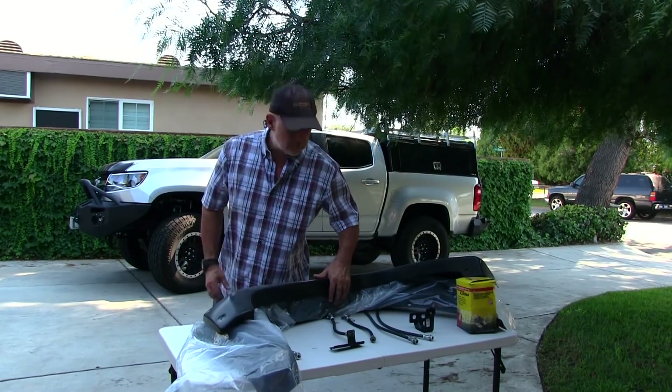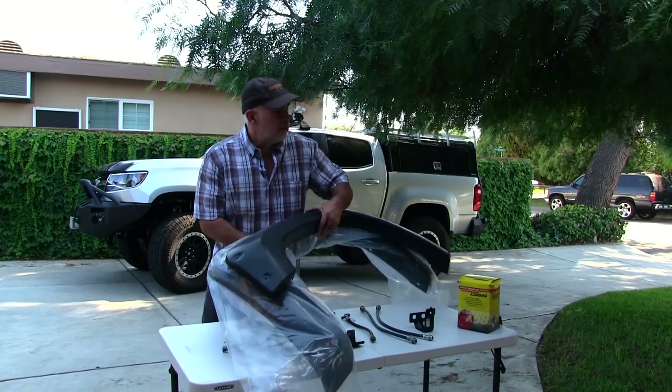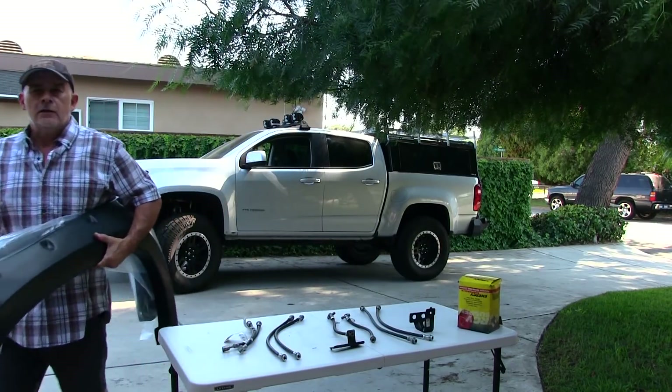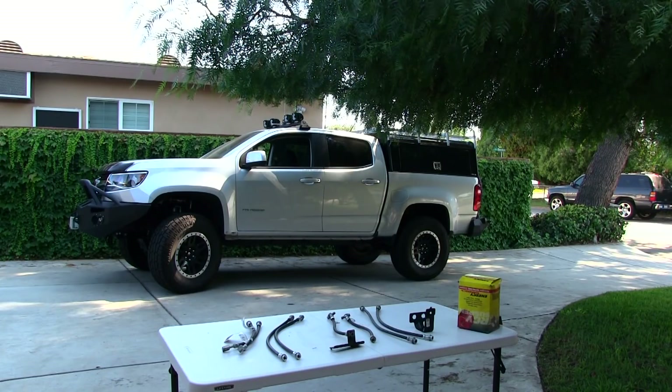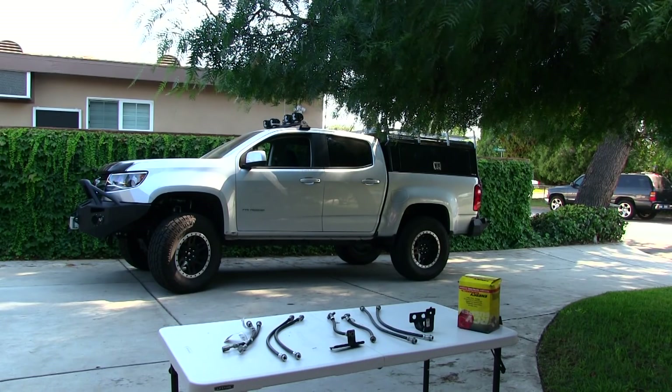Bushwhacker makes a similar fender. I just want to get rid of them — they're taking up room in my garage and I just don't have the space.